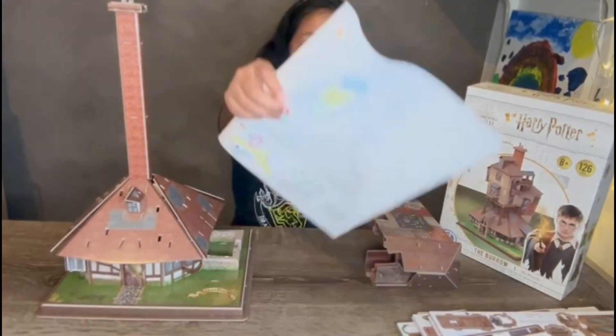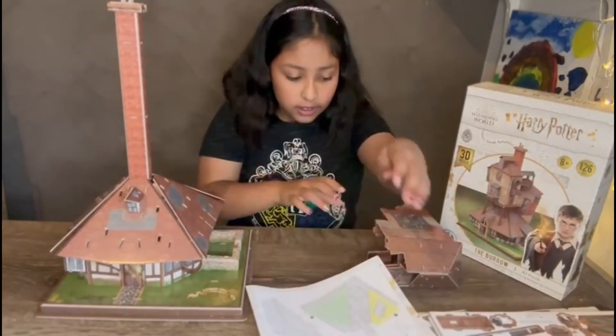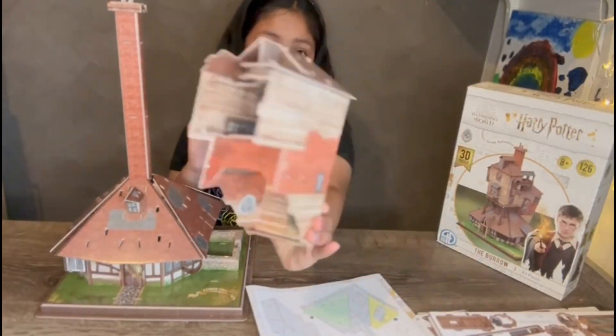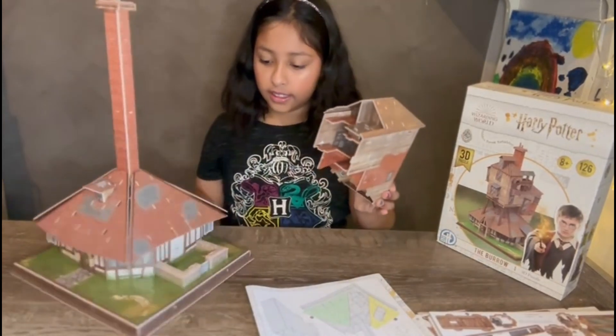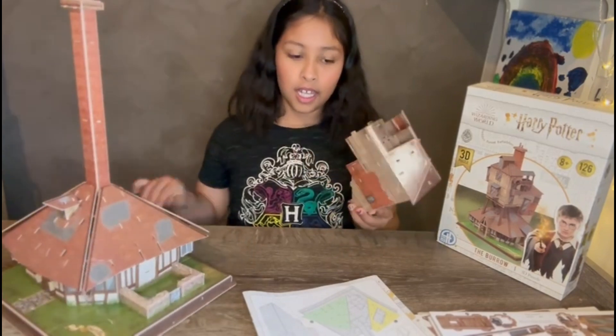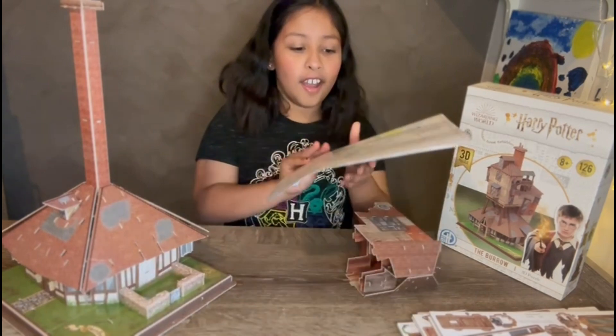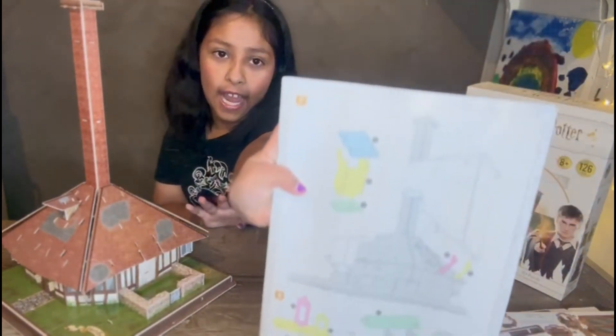I'm done with steps five and six. This is what I made — I added some more parts of the roof. Now we are going to be working on steps seven and eight.